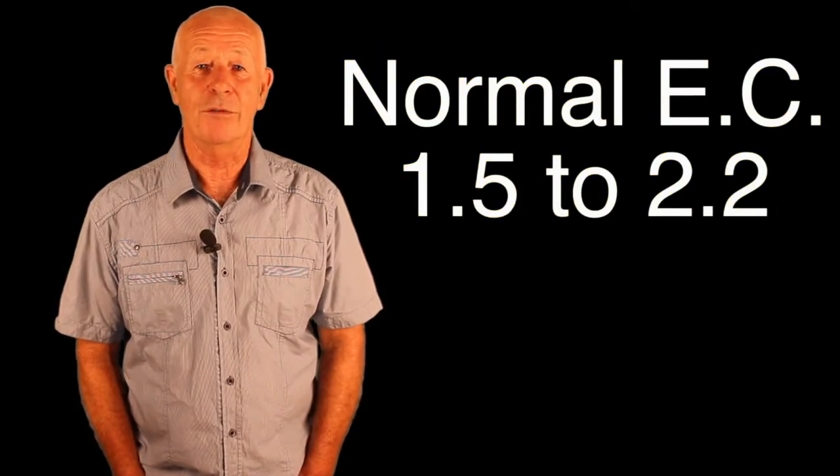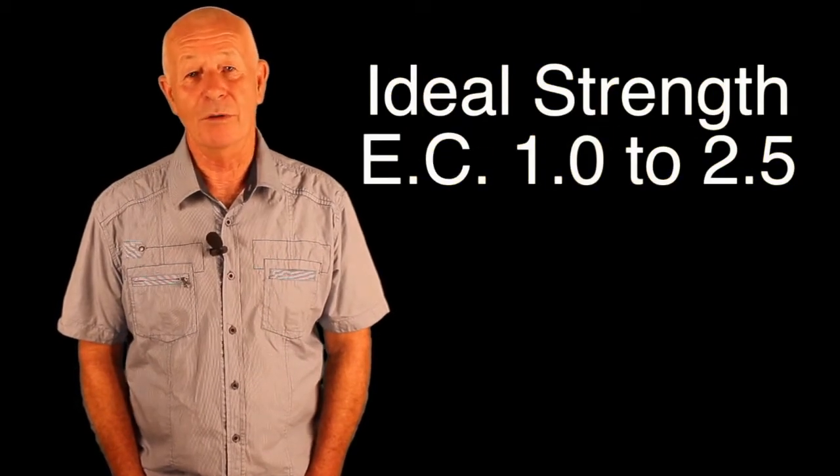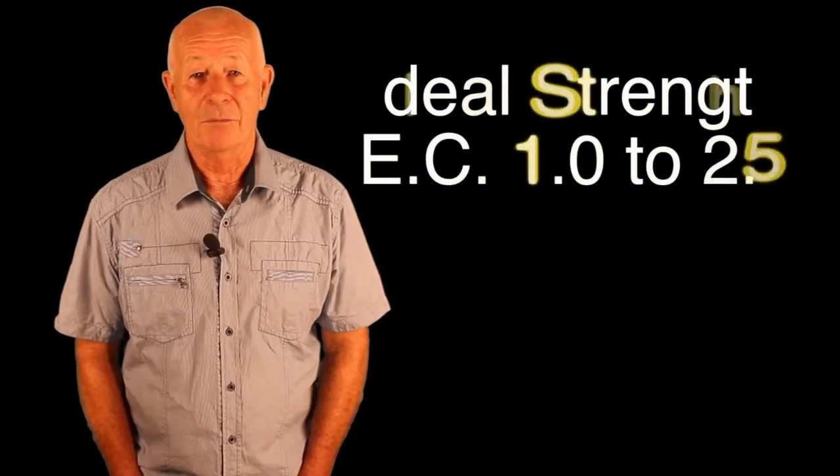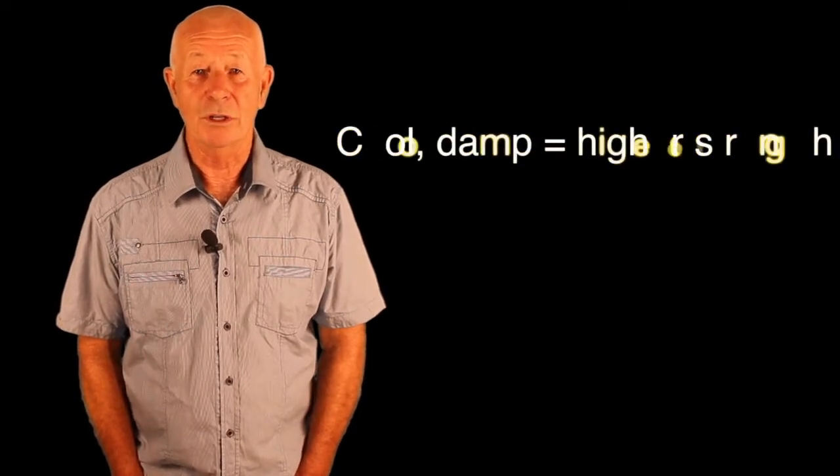You'll stay out of trouble if you run your nutrient strength around an EC of 1.5 to 2.2, but you can range between 1 and 2.5. Remember: hot, dry climate means lower nutrient strength and more water; cool, humid conditions mean higher nutrient strength and less water. A vegetative plant uses more water, so use lower nutrient strength; a flowering plant uses less water, so use higher nutrient strength.